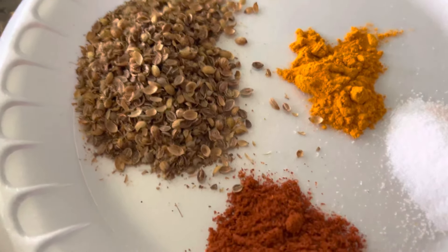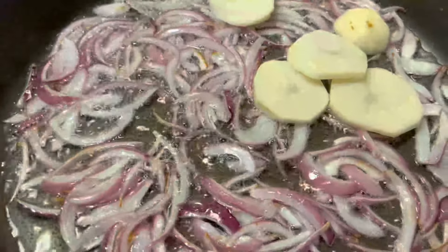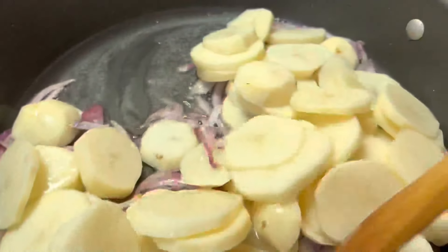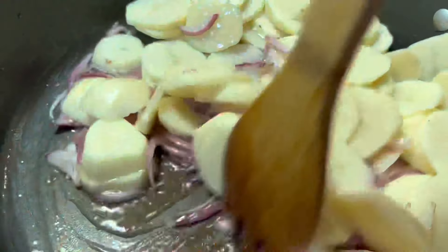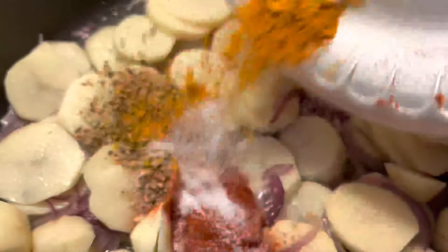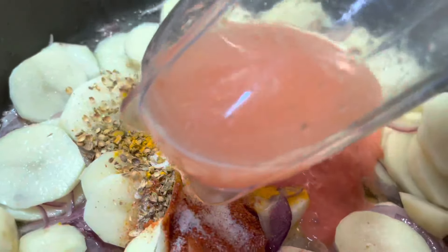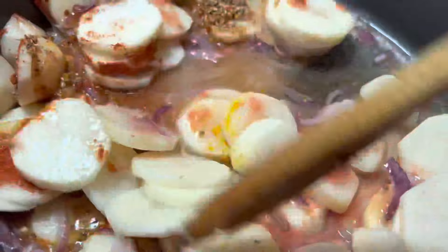You're going to need two teaspoons of dry roasted pulsed coriander seeds, half a teaspoon of turmeric, one teaspoon of salt, and one teaspoon of red chili powder. When the onions have become translucent, add the potatoes and on medium heat mix them for about a minute to fry them. Then add all your spices — coriander seeds, red chili powder, salt, and turmeric — along with the blended tomato. Add a little water to the blender to clean it up and add that to the pot as well.